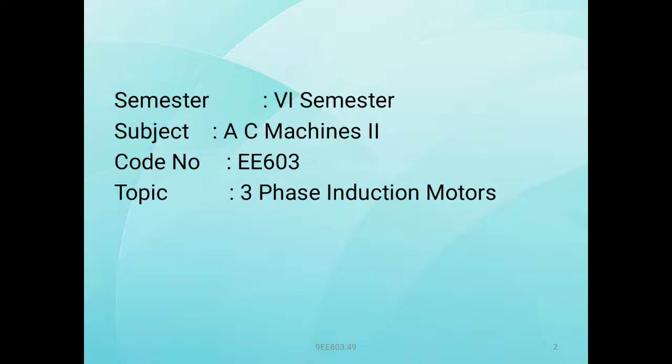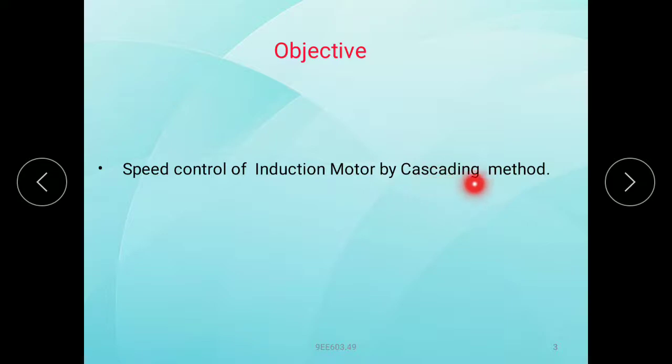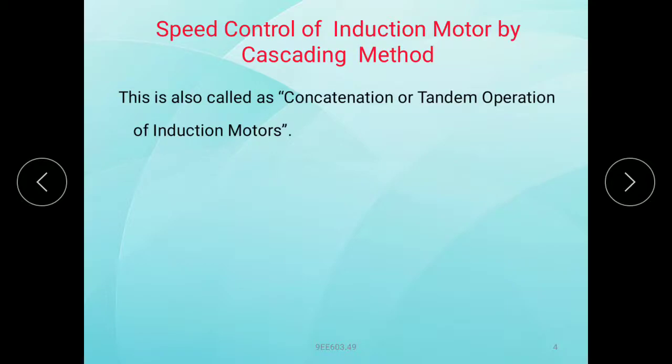This is the introduction to 3-phase induction motor speed control by cascading method. This is also called as concatenation or tandem operation of induction motor.